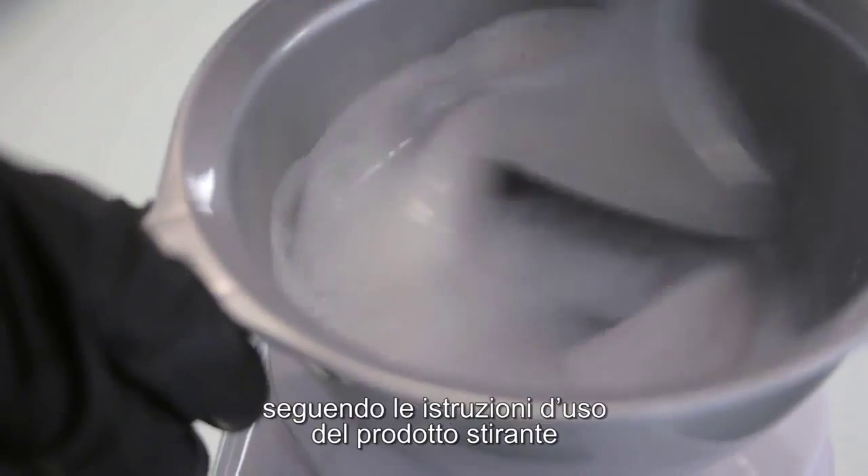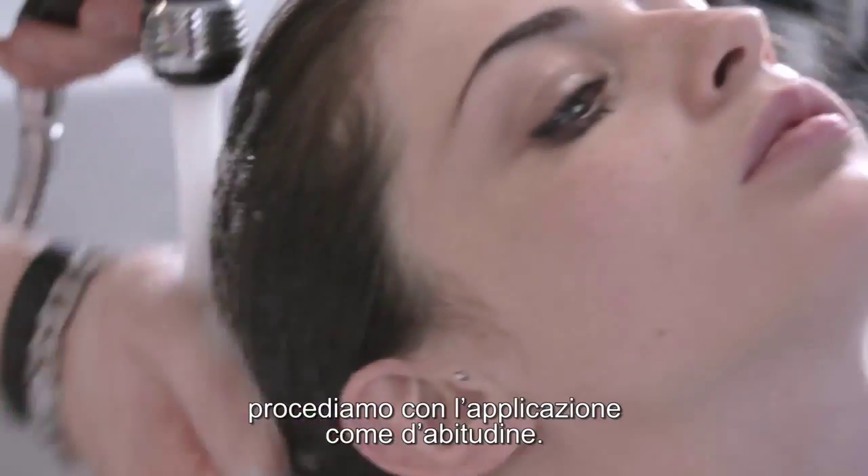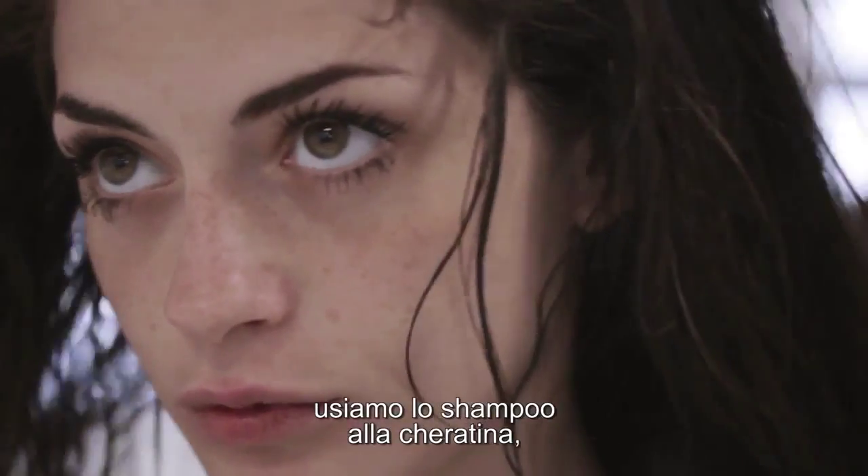After preparing the mixture, following manufacturer's instructions, we proceed with the application as normal. Firstly, we shampoo, or in the case of a keratin straightener, we shampoo with a keratin shampoo.